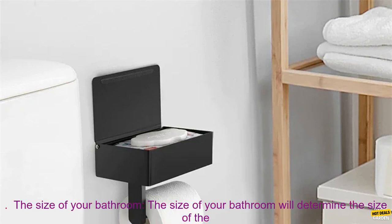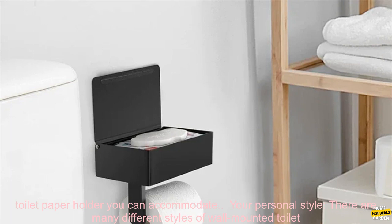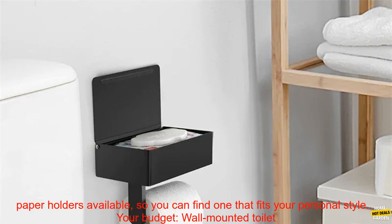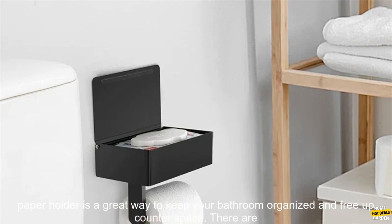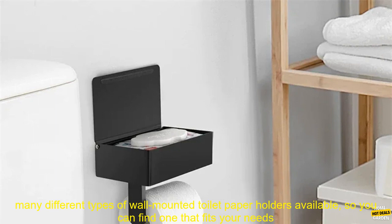How to choose the right wall-mounted toilet paper holder. When choosing a wall-mounted toilet paper holder, there are a few things you should keep in mind. The size of your bathroom will determine the size of the toilet paper holder you can accommodate. Your personal style — there are many different styles available so you can find one that fits your taste. Your budget — wall-mounted toilet paper holders can range in price from very affordable to quite expensive.